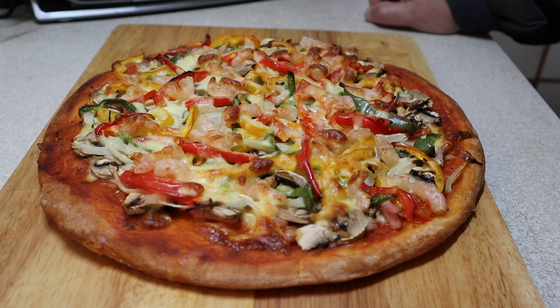We'll place that a bit closer — there we have it, one master chef husky pizza! We're going to cut this up and eat it. I hope you have a great day. I'm not going to do a video of me eating the pizza, but we're going to enjoy our lunch now. Hope everyone has a safe day — take it easy, and hopefully more videos coming soon. Take care everybody!